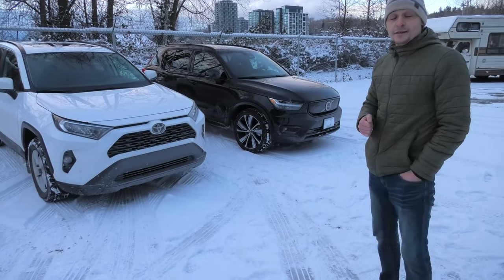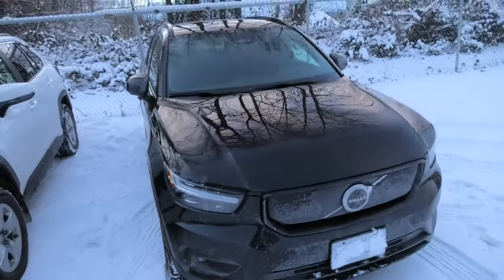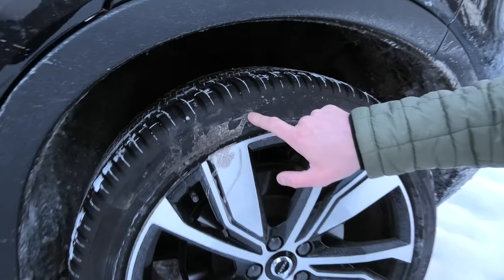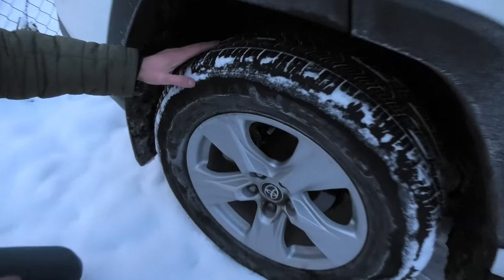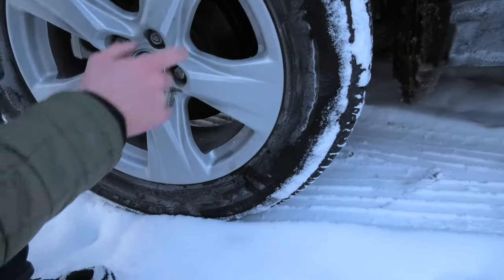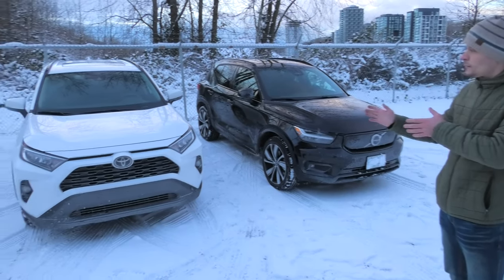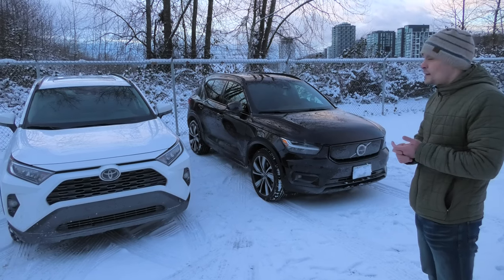That's why today we have two new vehicles. This one is a Toyota RAV4 XSE all-wheel drive. And here we have the full electric Volvo XC40 Recharge. The tires that Volvo has are all-season Pirelli Scorpion Zero, size 255-40R20. RAV4 also has all-season tires — Michelin Primacy AS, size 225-65R17. Right now it's minus 5 degrees outside. Both vehicles have all-season tires and all-wheel drive systems, and weather conditions are the same.